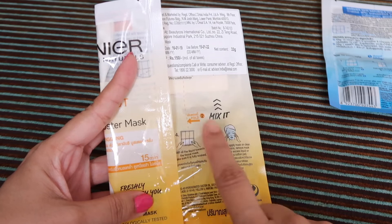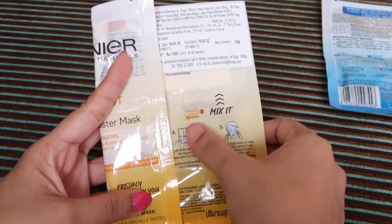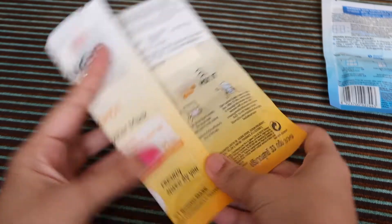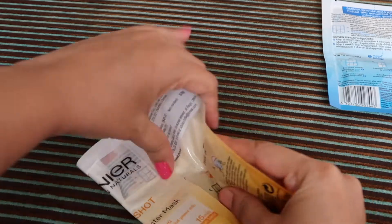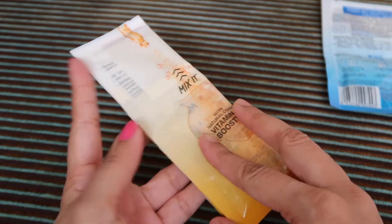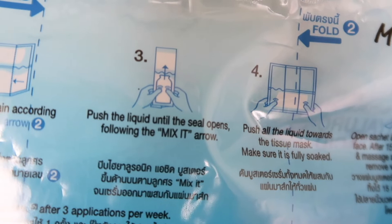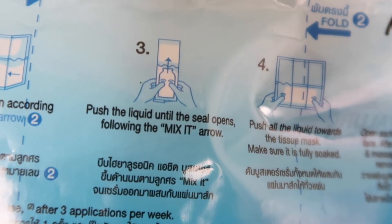So this is my first fold. Now you have to see this dotted line for the second fold. This is my first fold, this is my second fold. In this step you have to push the liquid until the seal opens, following the mix-it arrow.